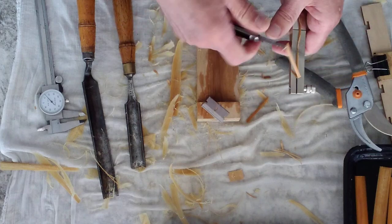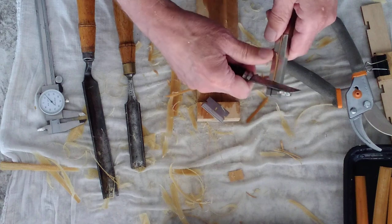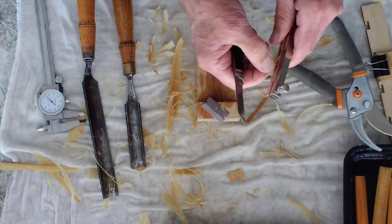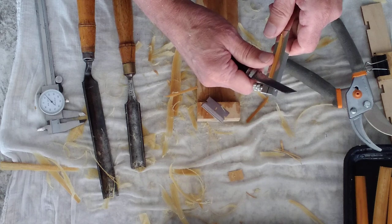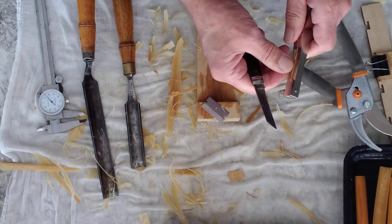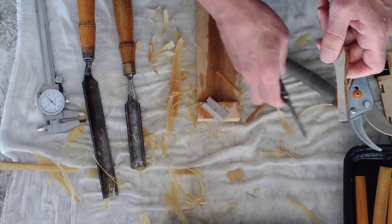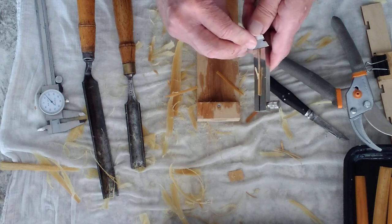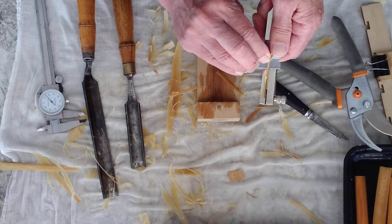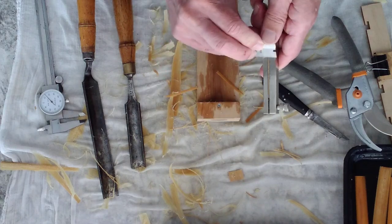I'll do that on all four sides, working toward the middle where it's narrowest. I'm just hacking off the big part, being careful not to split into where the metal still is. Then I'm taking a razor blade and I'll start working closely to the edges, stopping where the low point is and then coming at it from the other side and stopping where the middle is.